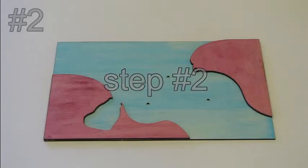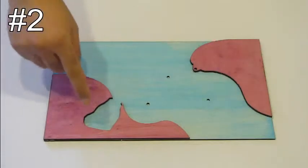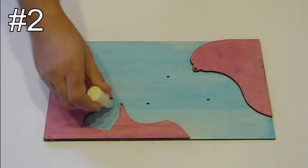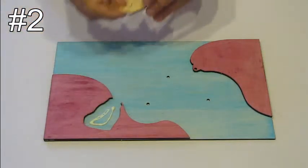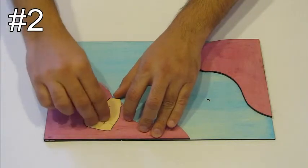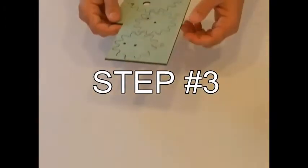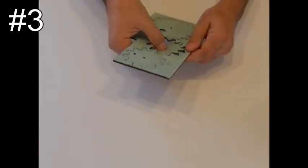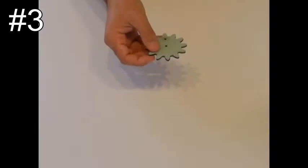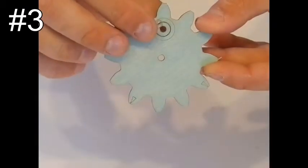Step number two: take part 23 and glue it to its place. Step number three: take piece number 28 and push out the small circle, which is number 29.